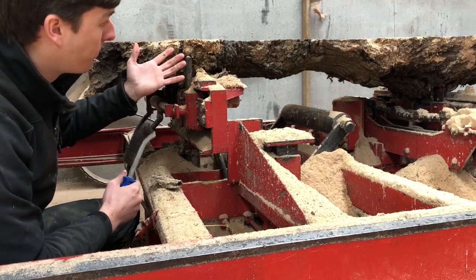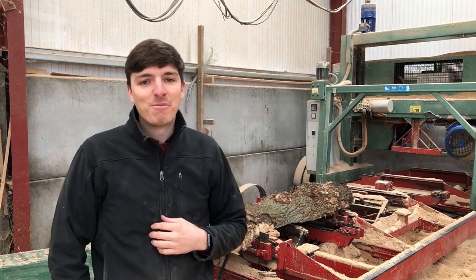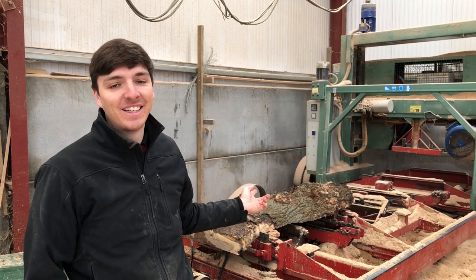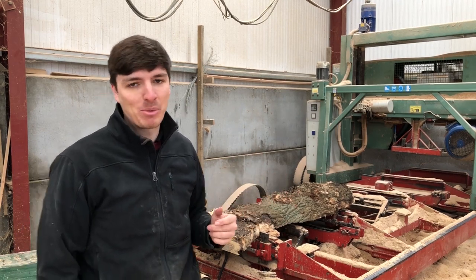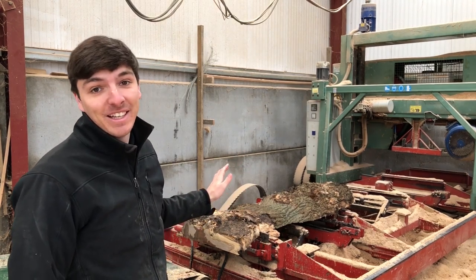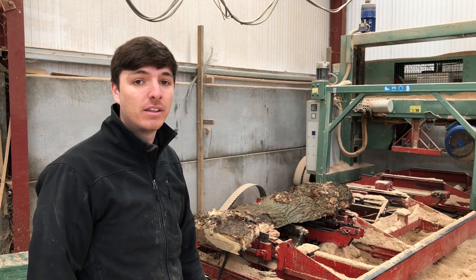So that's the plan: unclamp, flip it over, make one more cut, and then that should be the log finished. The camera wasn't recording when I went to flip this over — a bit of a schoolboy error. But no need to panic, nothing went wrong, it went really smoothly. I did it in just one moment — flipped that heavy log over. The main thing is it's the right way around now. I'm going to take that one more cut, get rid of the top, and should be left with a nice board, and then that will be the log finished.